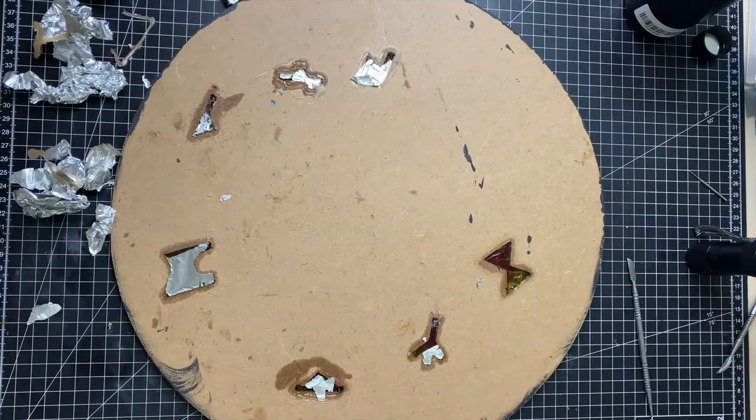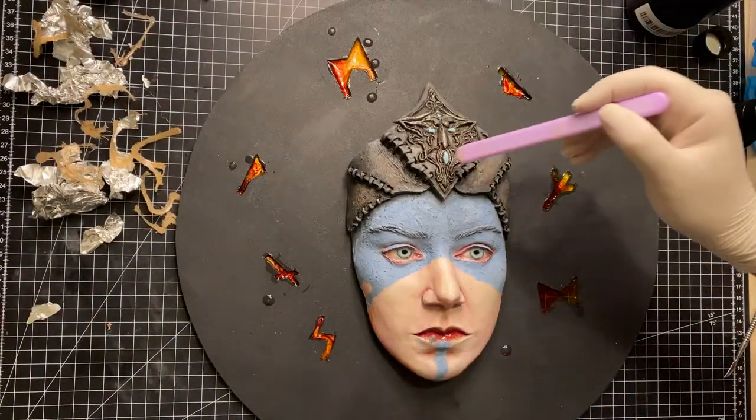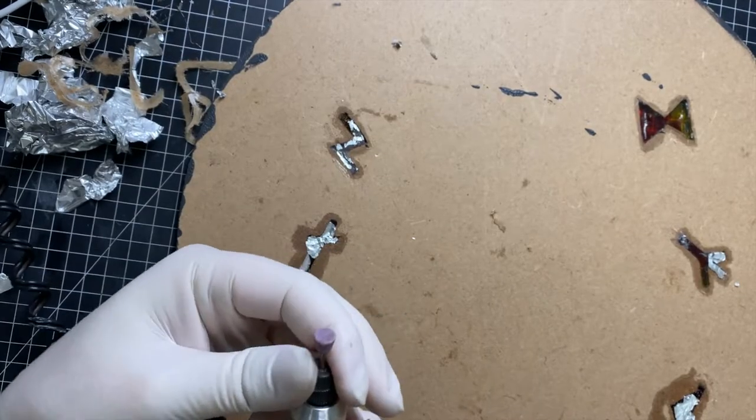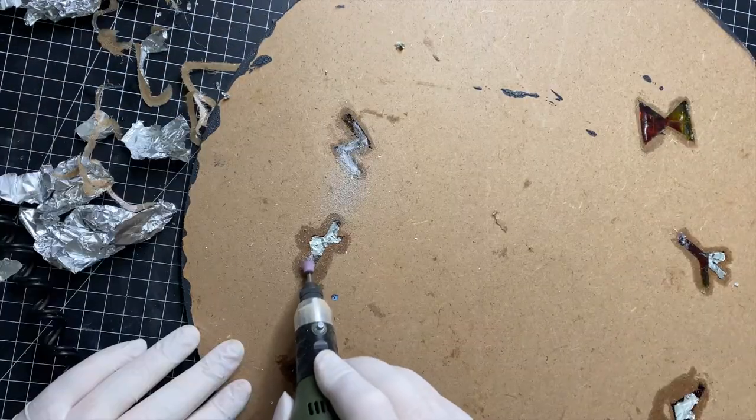I used aluminum foil with hot glue where I poured the resin in the runes — that was a bad idea. I needed to sand the rest of the foil down because it fused with the resin.